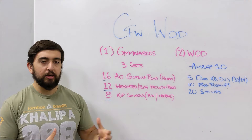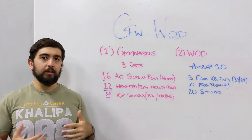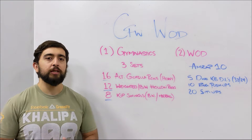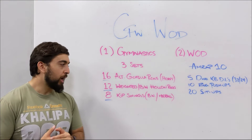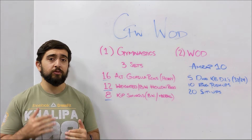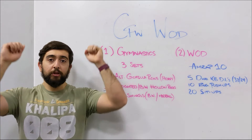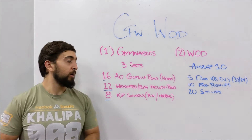We've been working a lot with those isometric holds — now we're going to get a little more dynamic. We're still going to really activate that back and work on our hollow rocks, but maybe progressing at this time. So if you were bending your knees before, try to see if you can straighten your legs with these hollow rocks. We're only doing 12 every round, so if you want to make it more challenging, try that. If you usually do hollow rocks with legs straight and hands overhead, let's try making them weighted by grabbing a plate overhead.